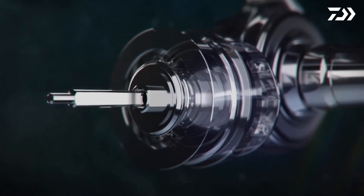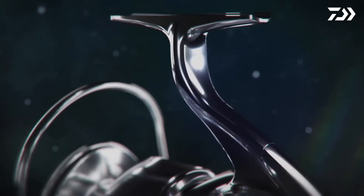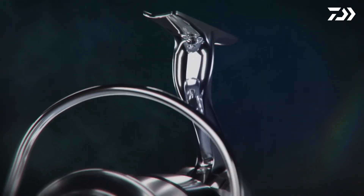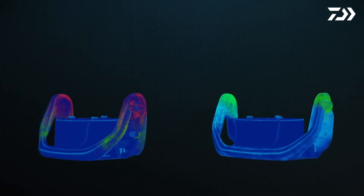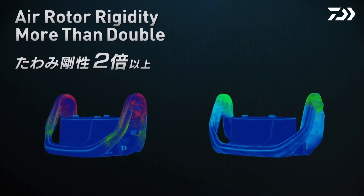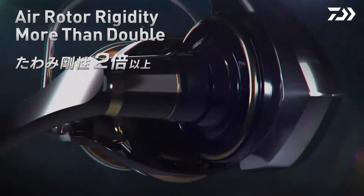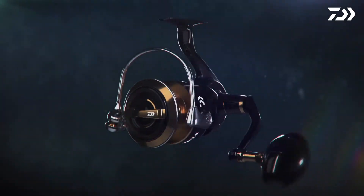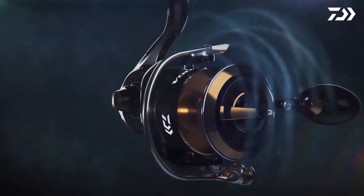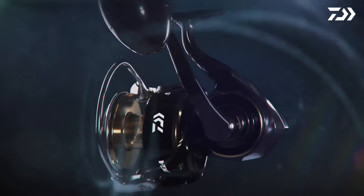Extra strength has been added to the reel foot and bearings to accommodate the increased power of the internal construction. The newly developed aluminum rotor has an increased strength of more than 200% in comparison to past models. It works in conjunction with the increased strength brought by the larger diameter drive gear installed in the Monocoque Body. The perfectly balanced rotor features an increased retrieve ratio while reducing retrieve load.